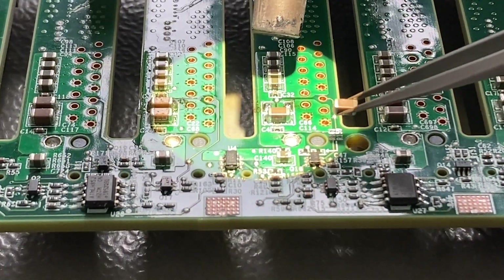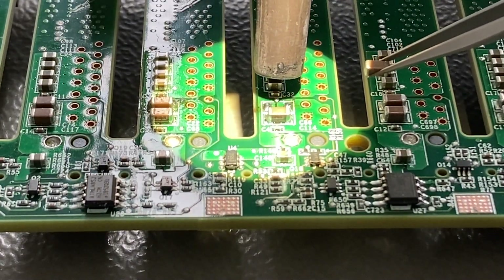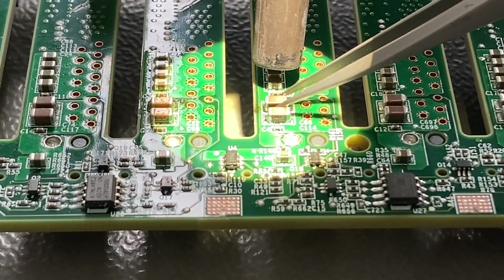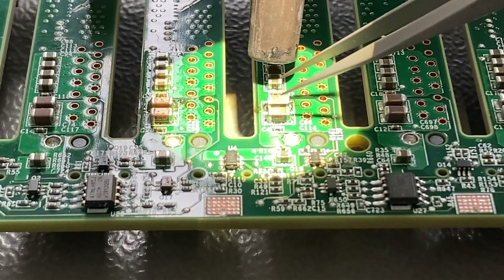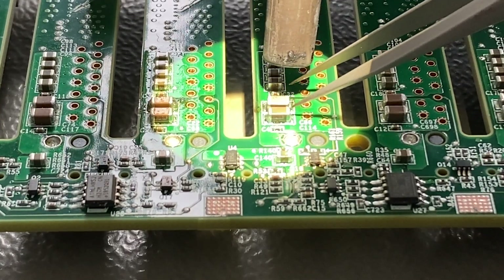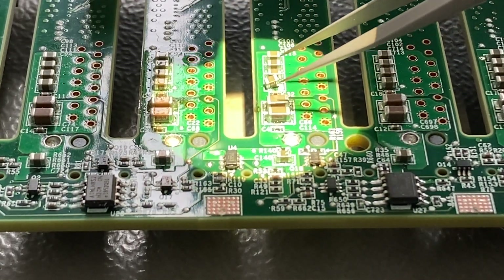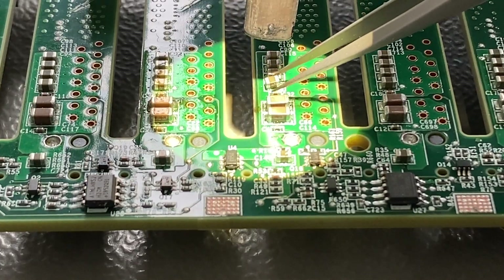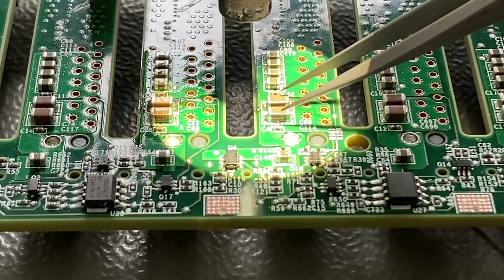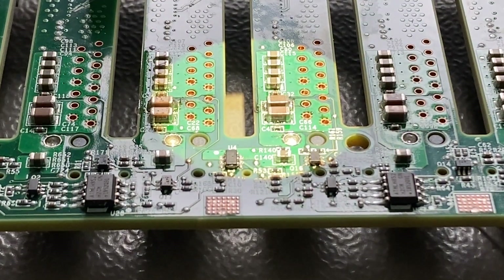I'm using hot air to solder the new capacitor in, because with these large power rails and large PCB areas it's pretty difficult to use a normal soldering iron — the soldering spot is very small but the area that has to be heated is very large. So hot air is your friend here. After soldering with hot air, I'm touching up the solder points a little bit with some additional solder. And well, that's it.